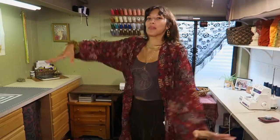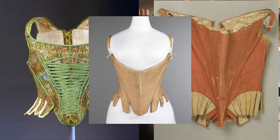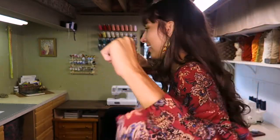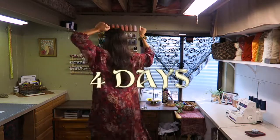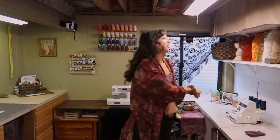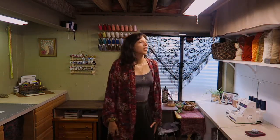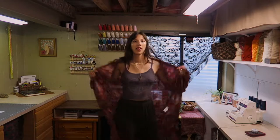Welcome back! We're making a corset inspired by 18th century stays, but definitely not historically accurate because we gotta go to the renaissance fair in four days. I technically made a whole outfit, but this may or may not be a two-part video depending on if I actually make the second part. But here's just a corset — let's go.